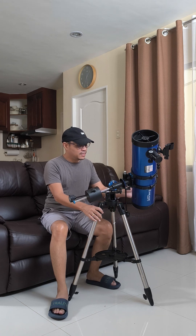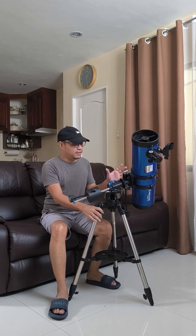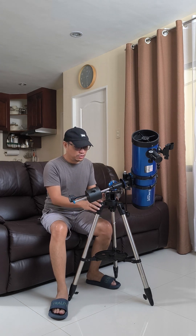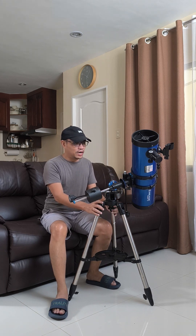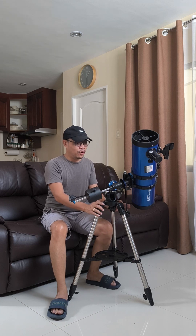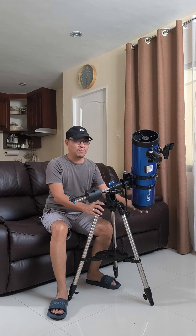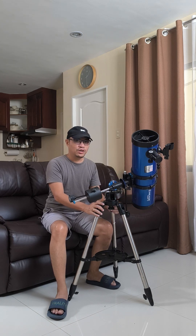Again, this is a very good telescope as a beginner. When I first got into the hobby, I didn't really have any idea on how to use an equatorial mount or fiddle with the parts. So let me take this opportunity for those who are interested to give you a brief overview of the parts of an EQ2 mount with a 130mm, 5-inch Newtonian reflector telescope.